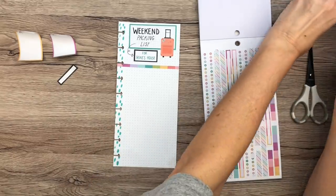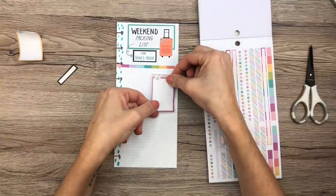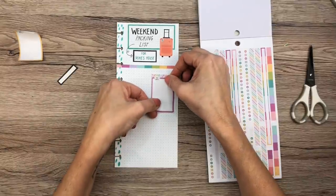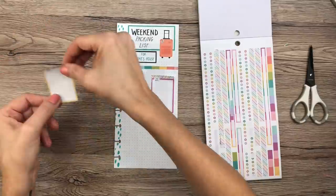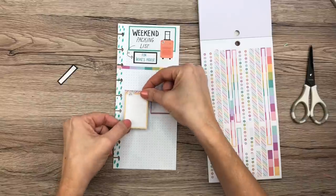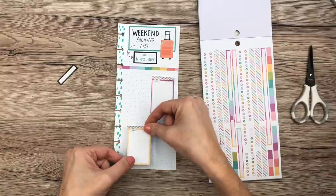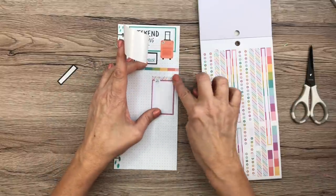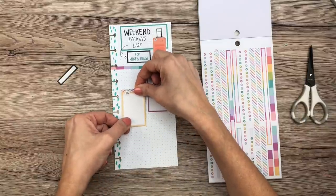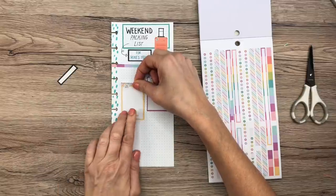Now the boxes will fit better because they won't be sitting too high on the page. I'm lightly placing them and staggering the layout so they're not immediately across from each other. I'll have a little extra room on the page that I might decorate a bit.